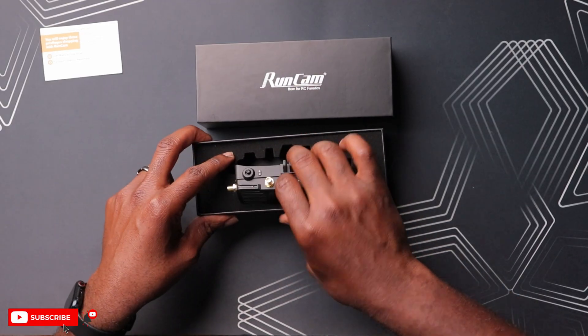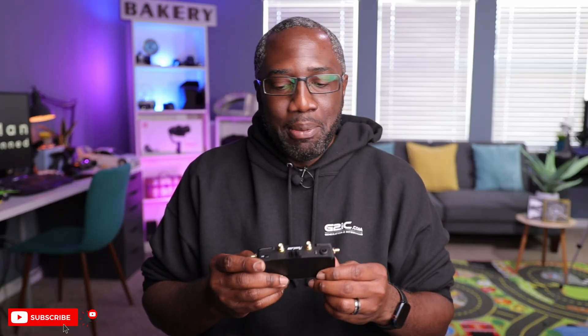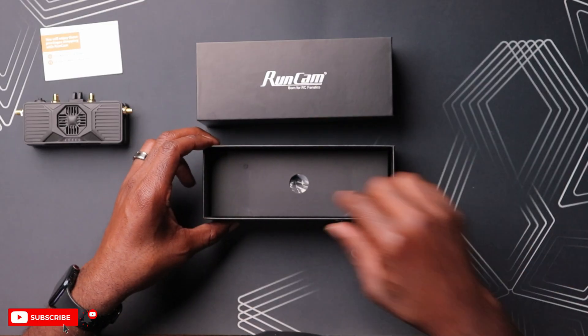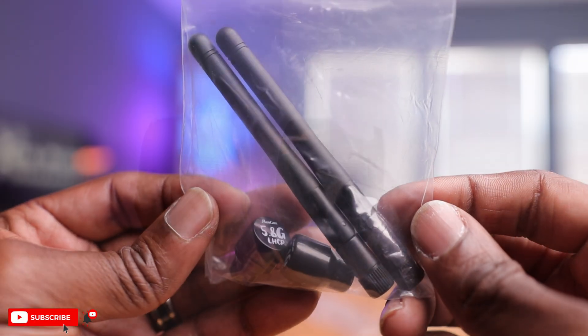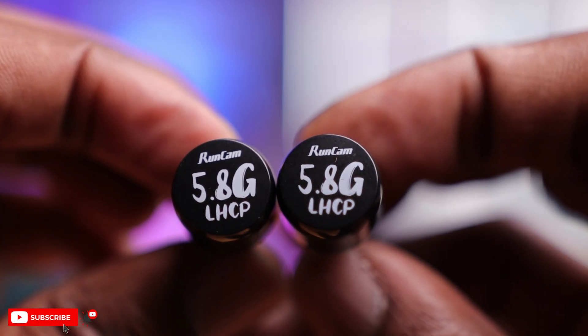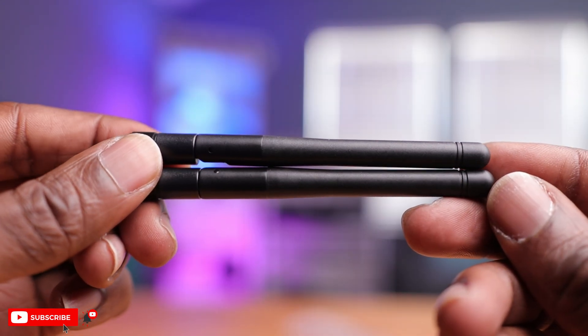This thing here is kind of a hefty boy. We'll see how much it weighs in a little bit. In the box below, you have some antennas - four antennas, which is pretty cool. Looks like you have some Runcam branded stubbies, left-hand circular polarized, which is pretty much standard for any digital system. And then two linear standard antennas as well. It's pretty cool that they include antennas, because some other VRXs on the market don't ship with antennas.